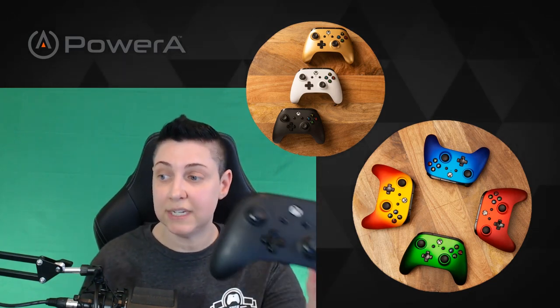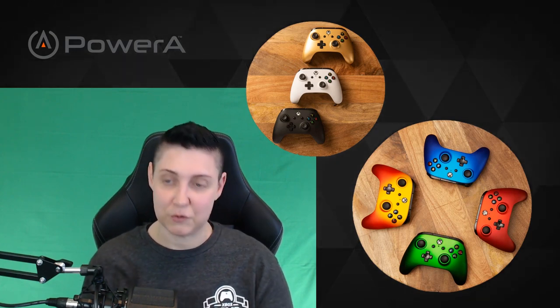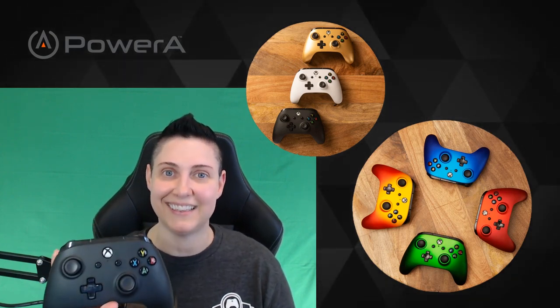One thing I didn't mention — this does come with rumble packs. The controller has a decent feel to it. It is lighter than what I'm used to, but I've been using my elite wireless controller for three years, so of course it feels a lot lighter than that.